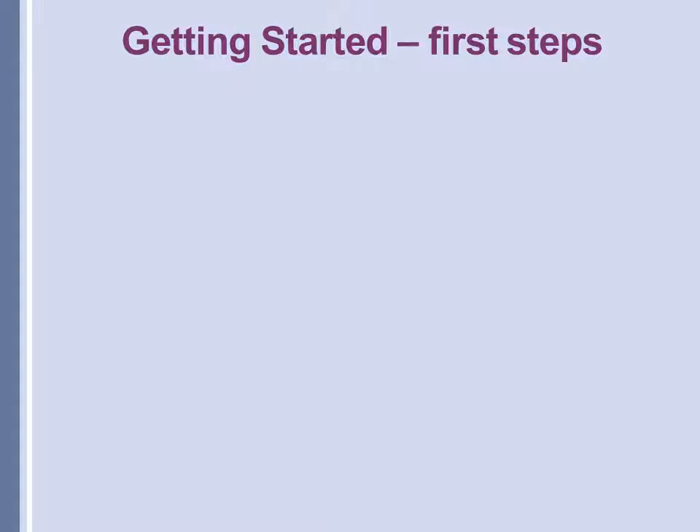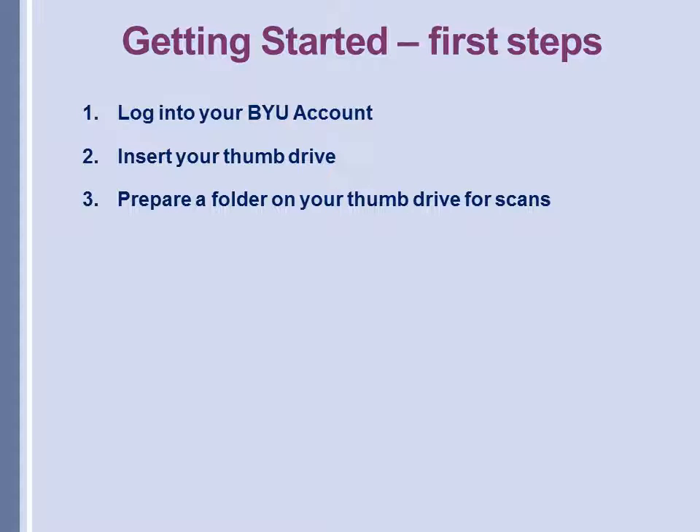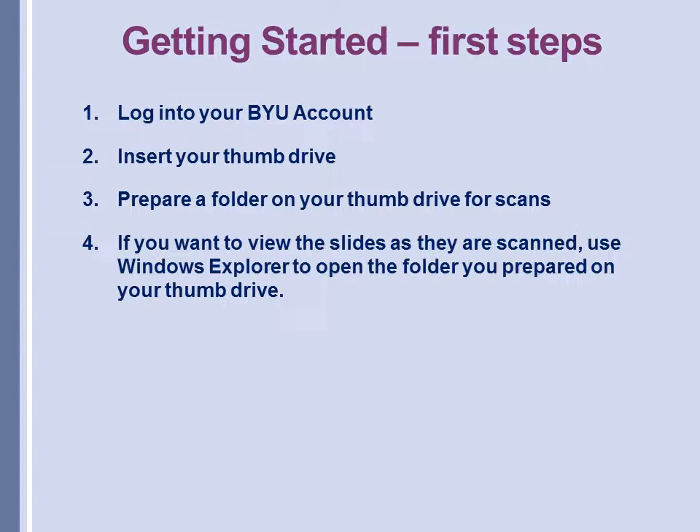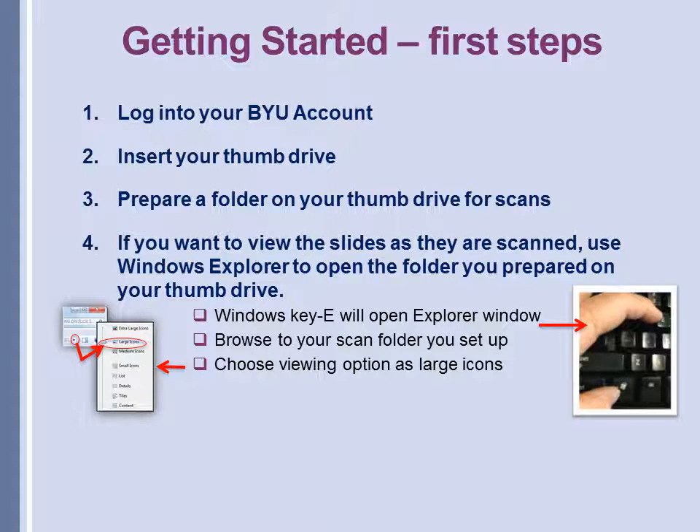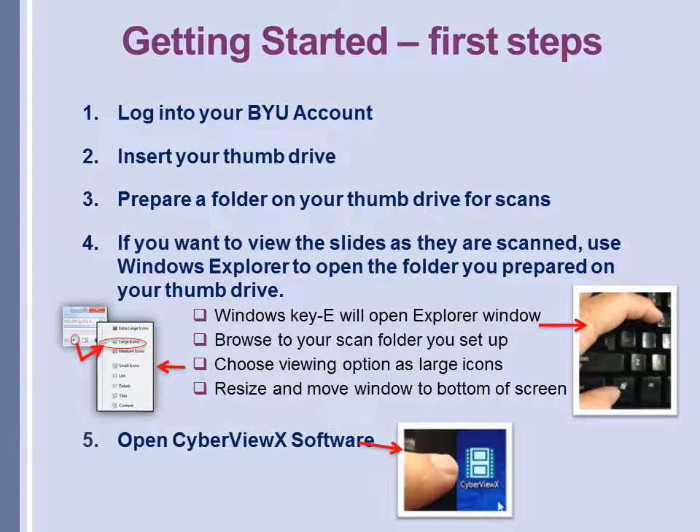Once your slides are cleaned and the machine is positioned, it's time to get started. The first thing you want to do is insert your thumb drive, then prepare a folder on your thumb drive for your scans, or you can just dump them right into the thumb drive. If you want to view the slides as they are scanned, use Windows Explorer to open the folder — hit the Windows E key to open an Explorer window. Browse to the scan folder you set up, and once it's open, in the upper right hand corner choose the large icon view from the drop-down menu. Resize that window and move it to the bottom of the screen, then open your CyberView software by double clicking on it on the desktop.